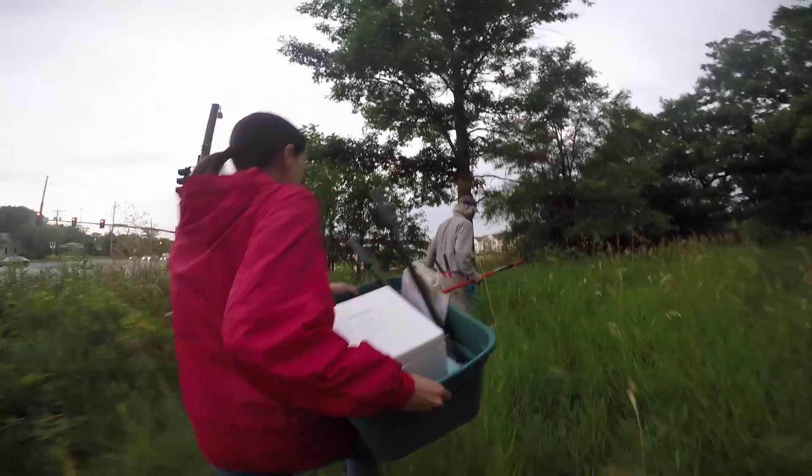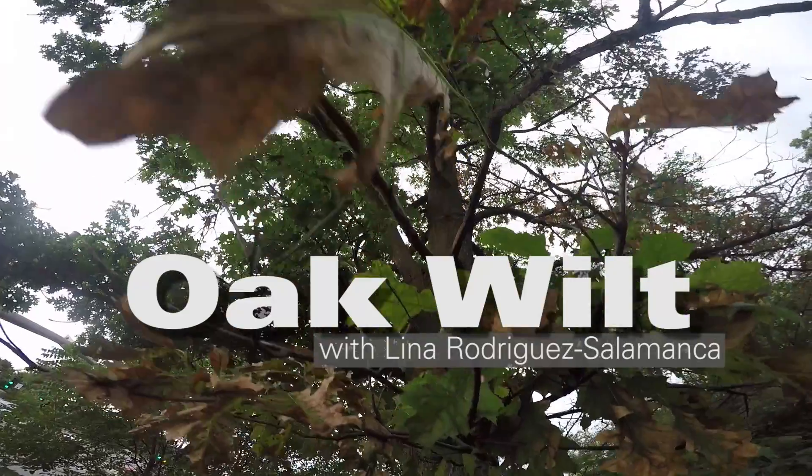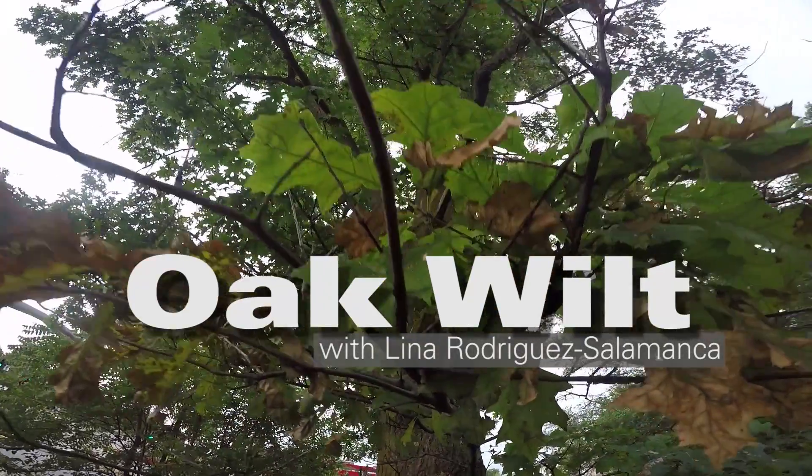Hi, my name is Lina Rodriguez Salamanca. I'm with the Plant and Insect Diagnostic Clinic, and today we're going to go through the steps to collect the proper sample to test for oak wilt.